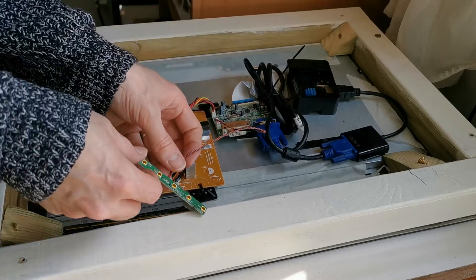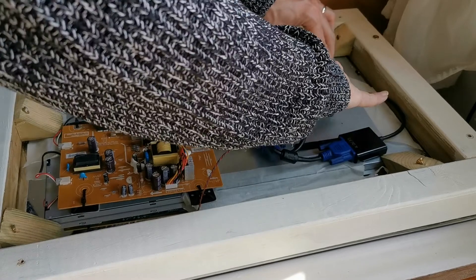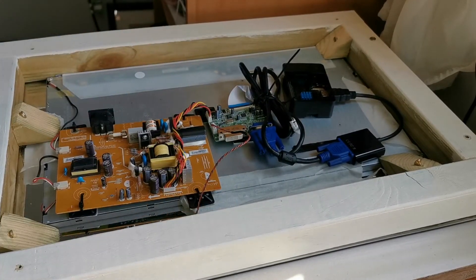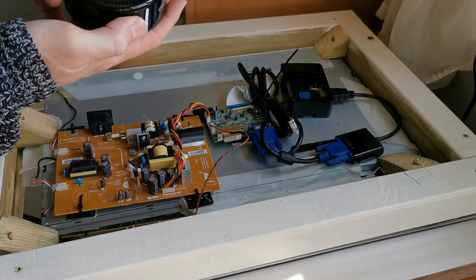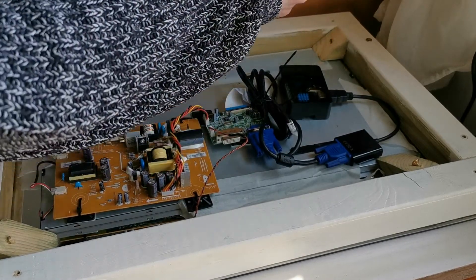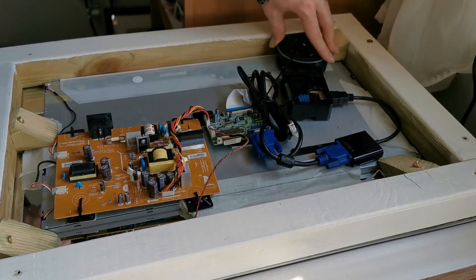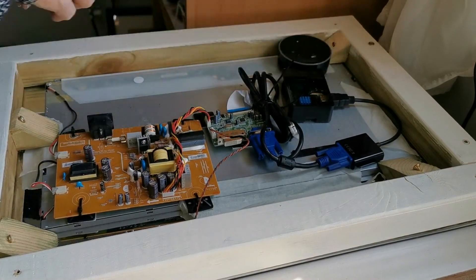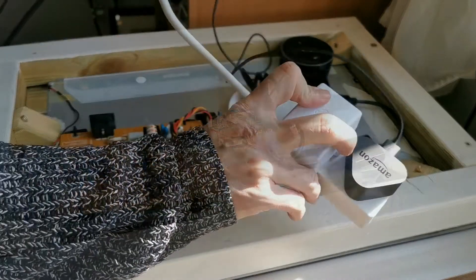For all the components I've used double-sided sticky tape — quite tough industrial type — to hold everything in. There are also a few square spacer blocks to lift components up off the magnetic board. This holds the Alexa, the Pi, and all the component boards in place, keeping them nicely fixed exactly where you want them. You don't want any components moving around, because when you lift the panel up you don't want anything to shift.